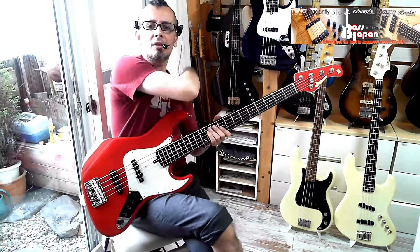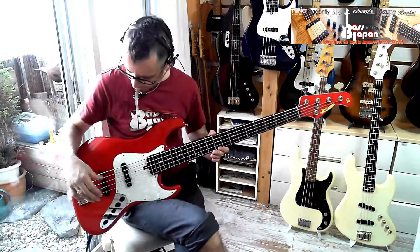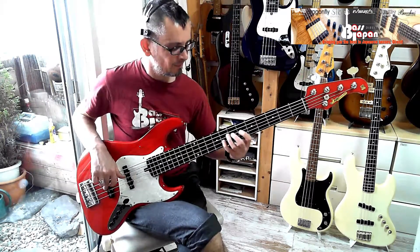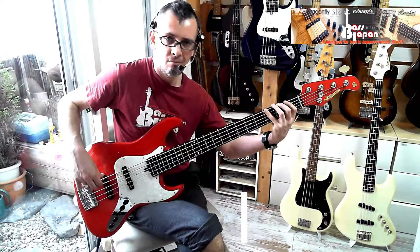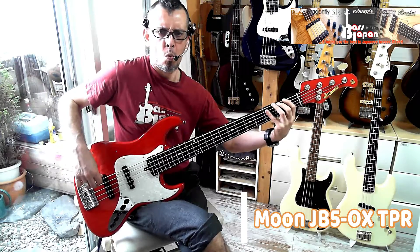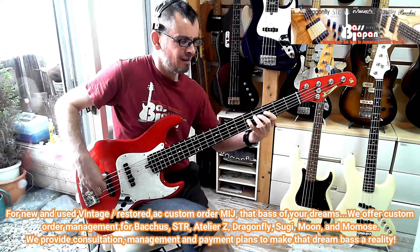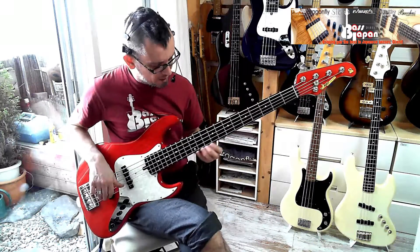Really sweet, man. That's a really nice tone, isn't it? It's not too aggressive because it's 60th position pickups there. Let's have the treble to that, just see how that sounds. It's kind of a slow, muddy, lazy groove.